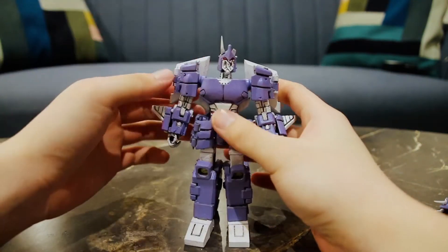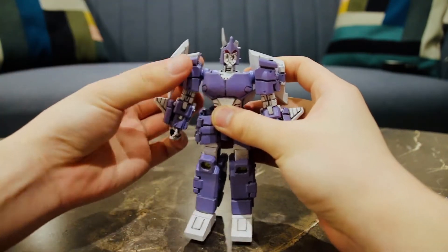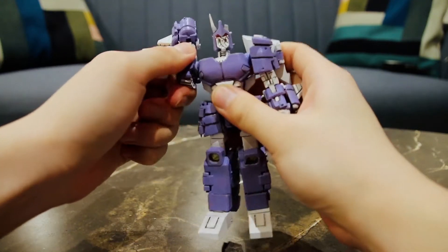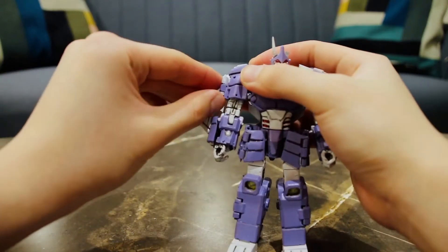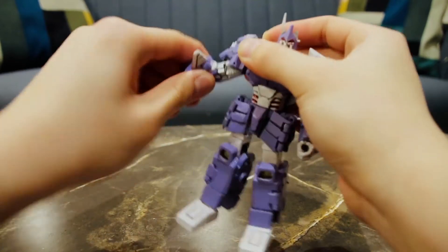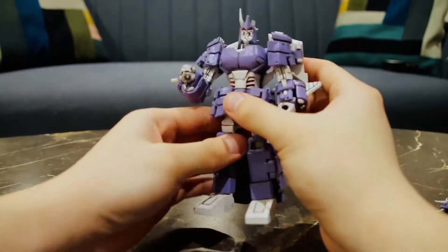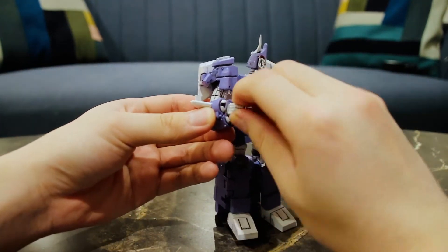For articulation, his head is on a swivel so it can look all the way back, and his head can look all the way up for transformation. To move his shoulders you have to move his back wings out a little bit, and they can move all the way around 360 degrees. There's an outward joint on the arm where you have to move the flap out to move his arm, a swivel at the elbow, a bend at the elbow, and a rotation at the wrist.